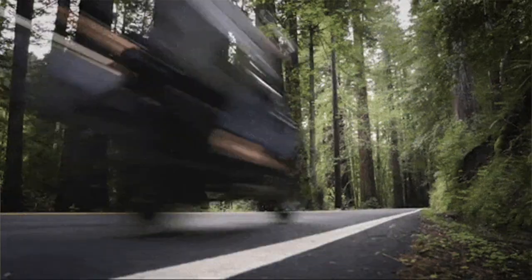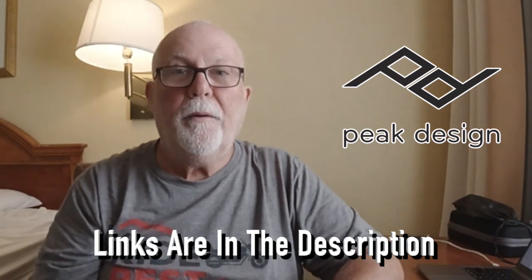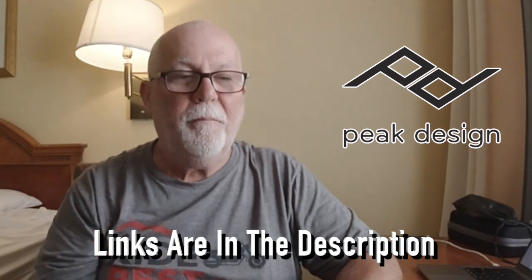If you're wanting something like this, go over there — I'll have the link down below, or you can go check out the Kickstarter. They're a reputable company. They've been around forever. They make all kinds of camera stuff: tripods, mounts, and bags, and I have a few of their items.